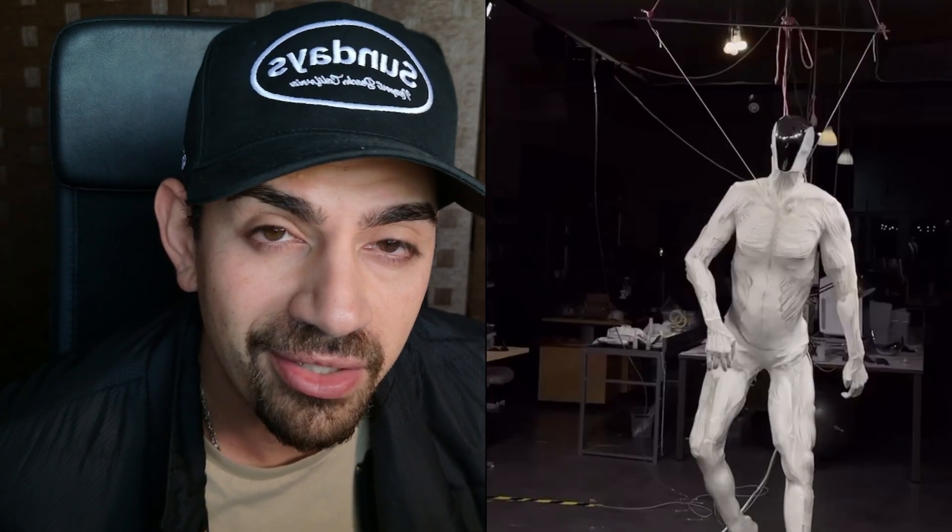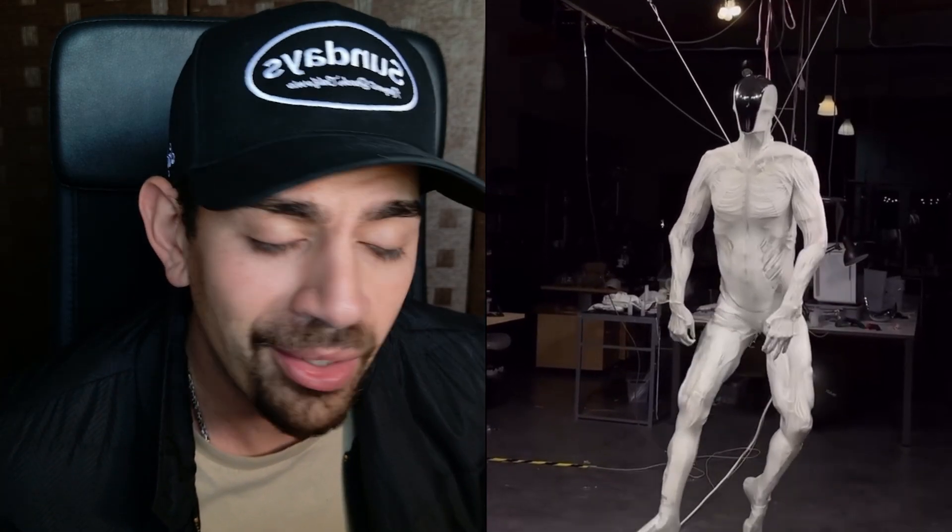All right, this is just going way too far. This robot has 206 bones just like we do. It has a central nervous system, it has veins, and the way it walks kind of looks like a human being. This is not your average robot — this is way too realistic.